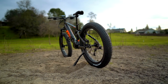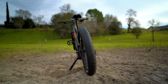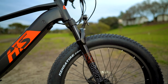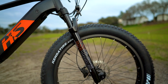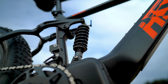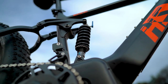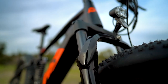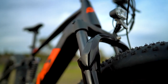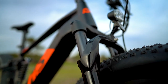With a curb weight of nearly 70 pounds, the Fat HS is heavy, but not overly so, especially considering the full suspension setup and fat tires. The Fat HS has an RST Guide suspension fork with 75 millimeters of travel, preload adjust, and lockout. It also has a rear spring suspension with preload adjust as well, allowing you to finely tune the suspension to your ride style. With front and rear suspension, the Fat HS is a comfortable ride on and off-road.